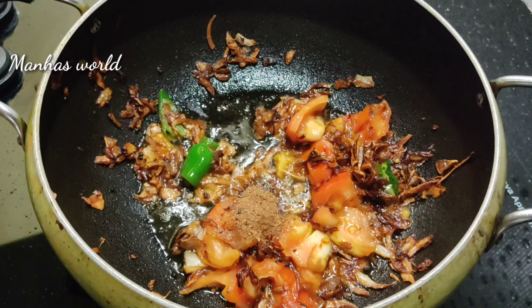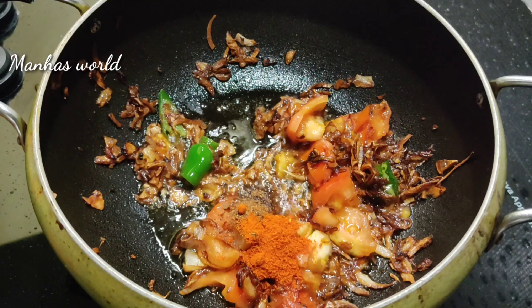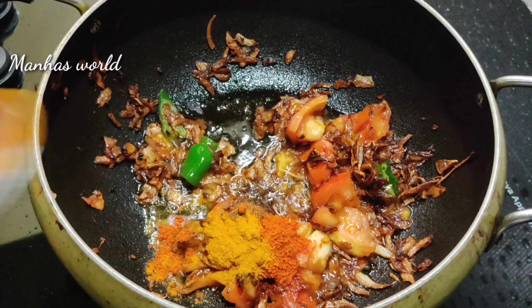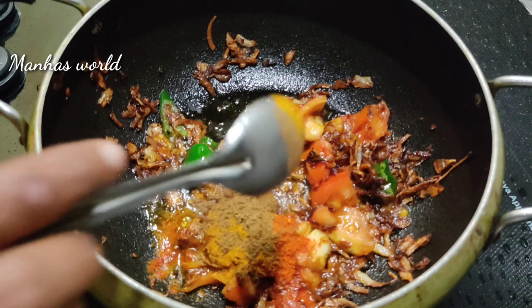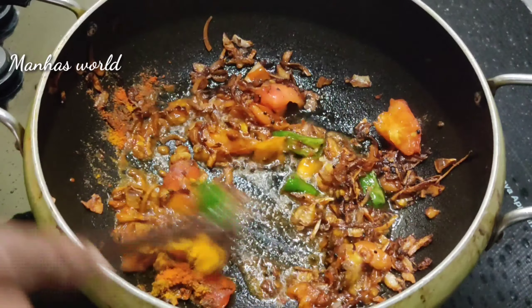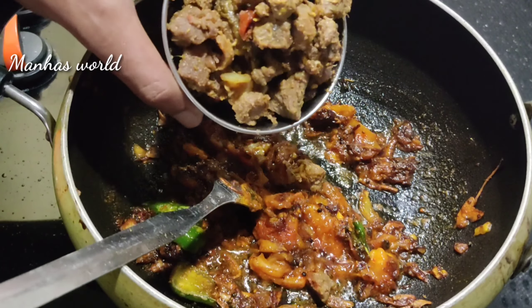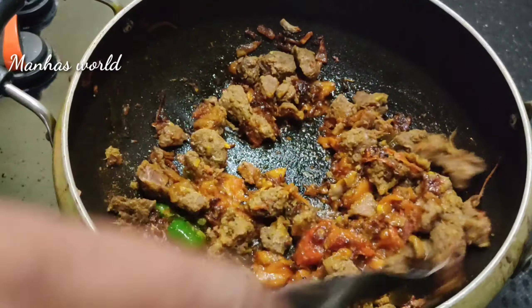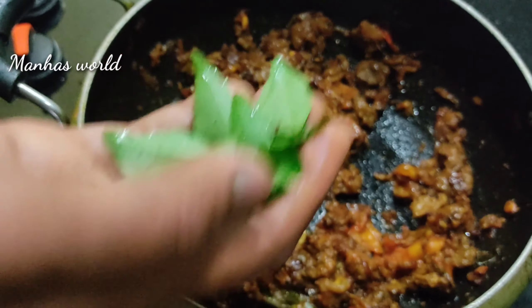2 ounces of thyme, 1 ounce of thyme with thyme and 2 cups in a small sauce, such as beef. We will cook the beef. We will cook the curry.